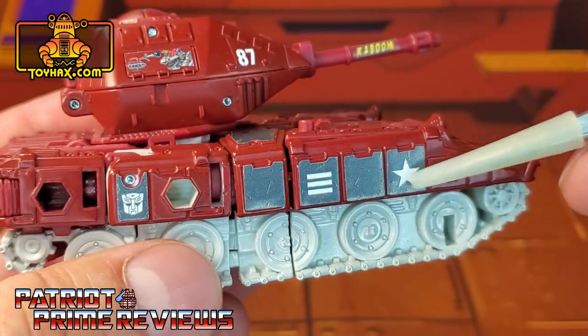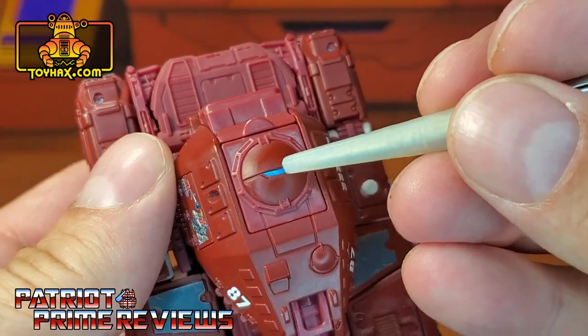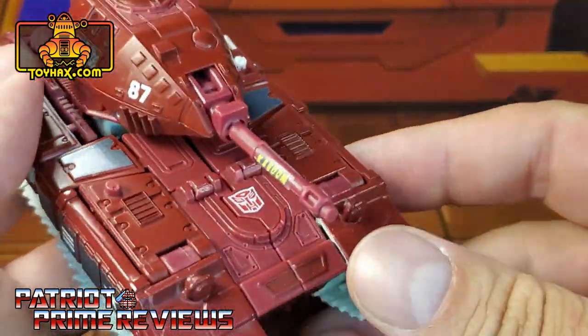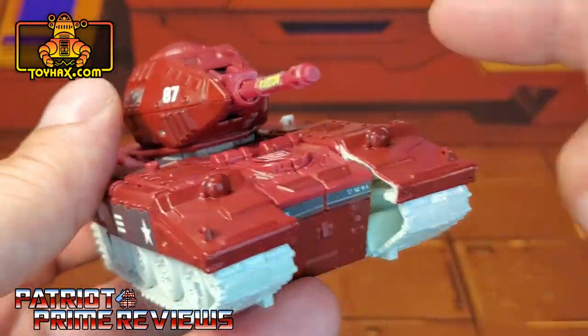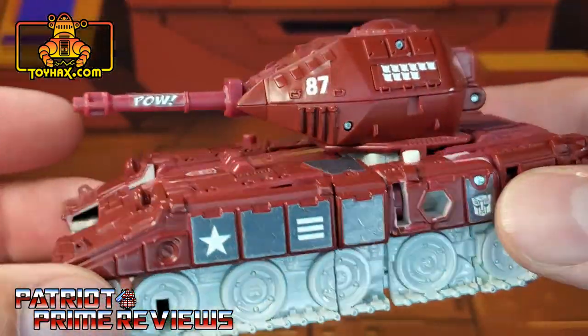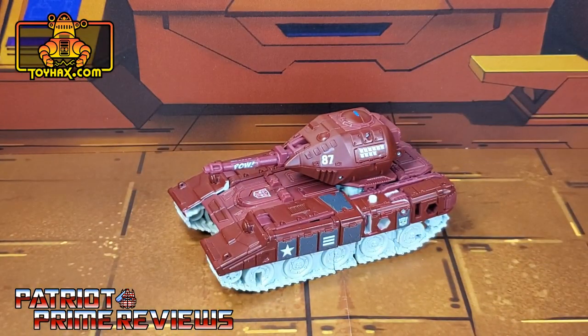More panels here on the side. On top of the tank, there is a blue decal right there on the hatch. More gray decals right there to break up all the red. On the front of the tank are gray decals there, and on the rear he has taillights. I really like how Warpath looks now — he is ready to definitely take on the Decepticons. There you go guys, Warpath in tank mode after.